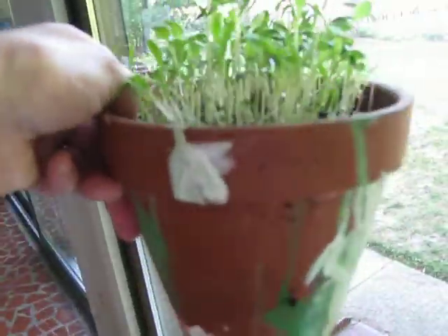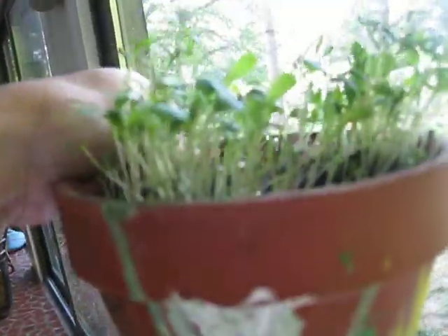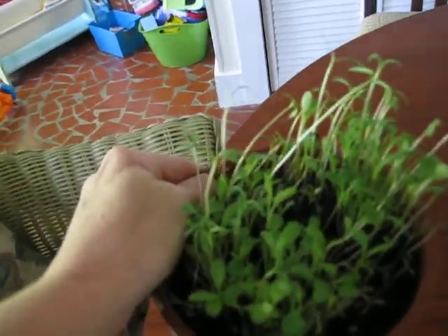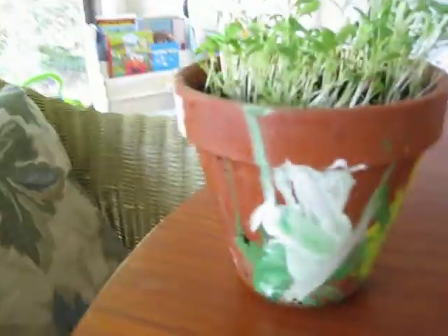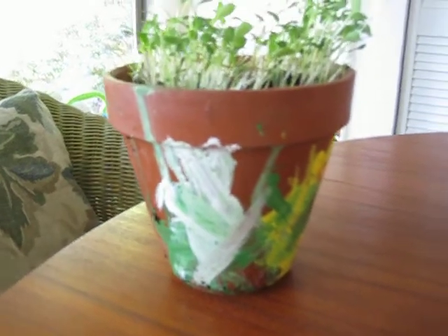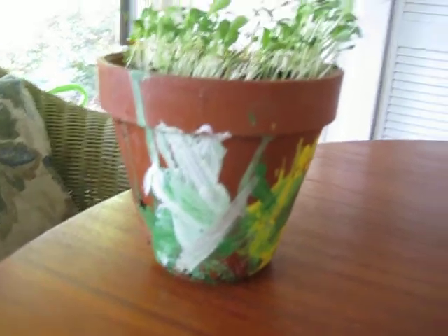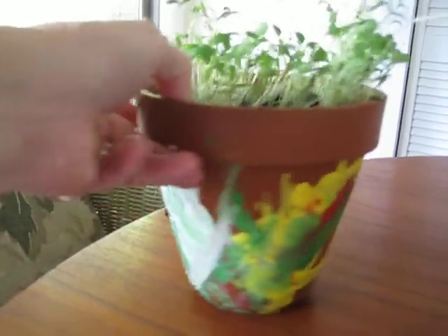Oh my goodness, look at those flowers! Look at those seedlings — they're just growing all over the place. Let's set it on the table so we can take a look at the pot too. I'm going to set it right here. Oh my goodness gracious, look at that pot. Dylan did a beautiful job making a present for Mommy for Mother's Day.